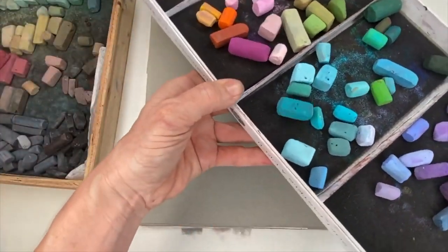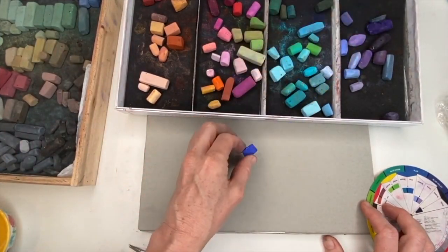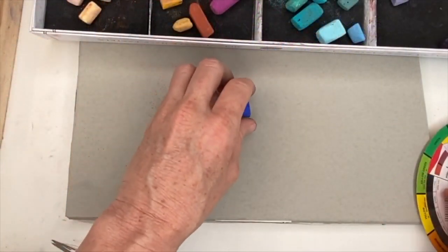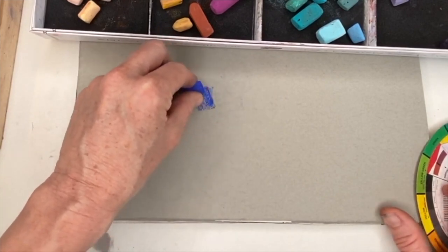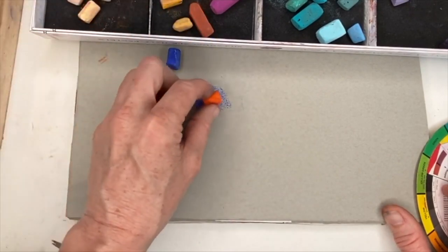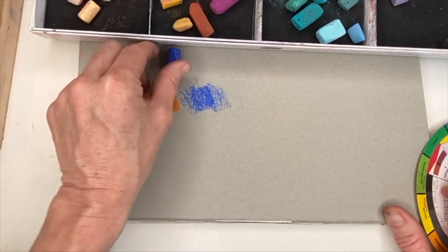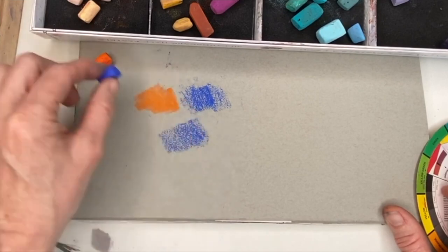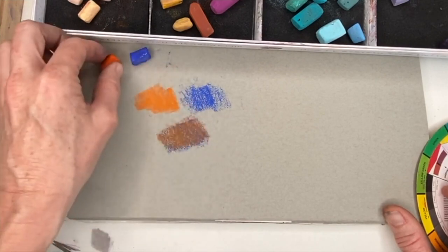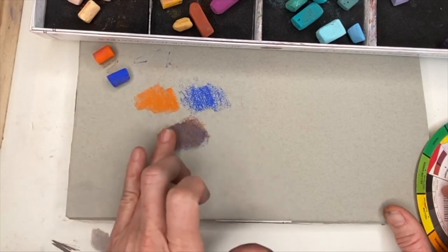Let's do blue and orange. Here's a pretty vibrant blue — I'm going to try this with bold colors so you can see that they do neutralize each other. I'm going lightly on this toned gray paper made by Strathmore. Here's the orange — let's do them by themselves first. Now let's neutralize them. Go real lightly, don't over-saturate the paper. See how that neutralized it? We can add a little more blue — all of a sudden we've got a much more neutral color. If you blend it, you get even more of the impact.